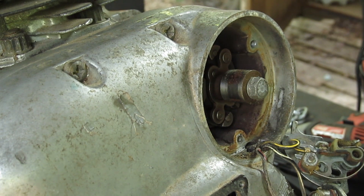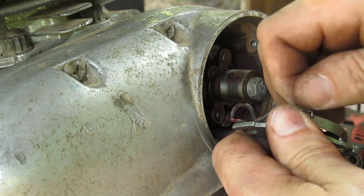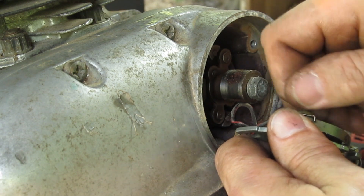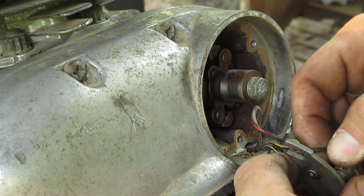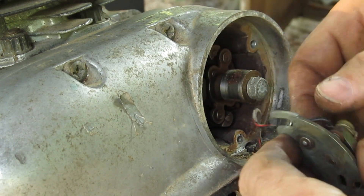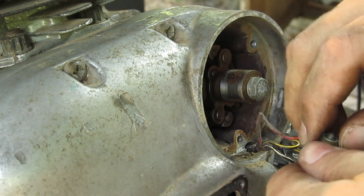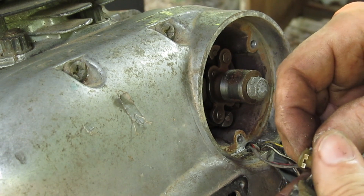Go ahead and unwire this, get it out of the way. I think I told you I don't have points on my bike — I never have to mess with these things. I've got a Boyer system and I have never had to mess with it since it was put on.